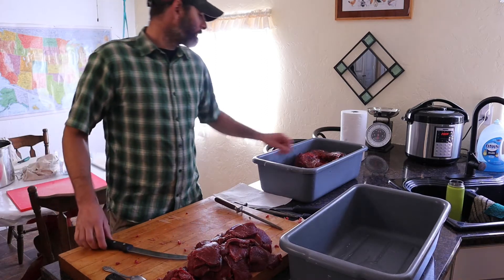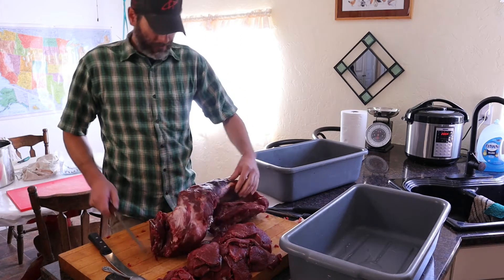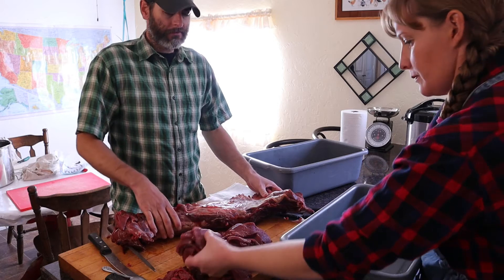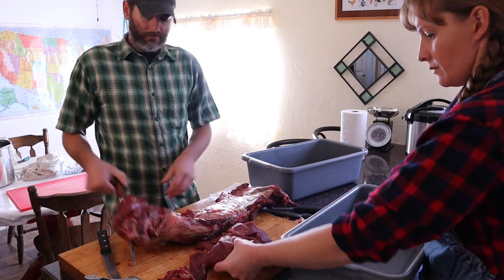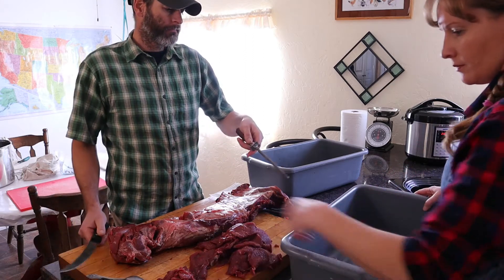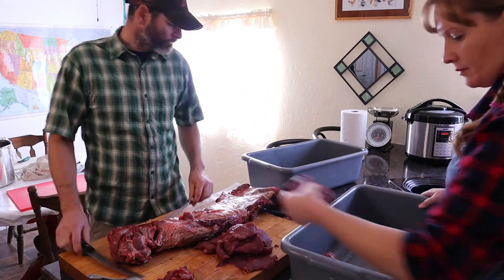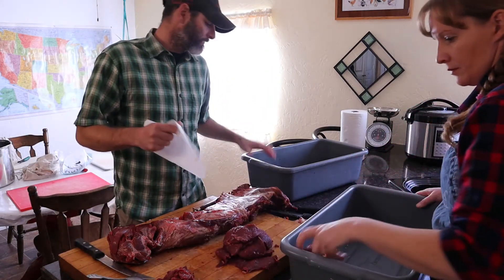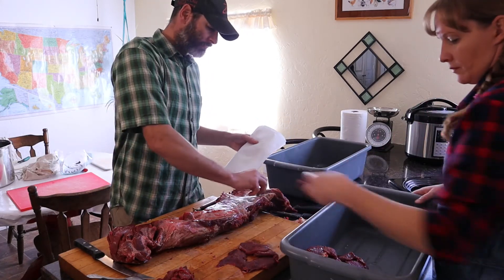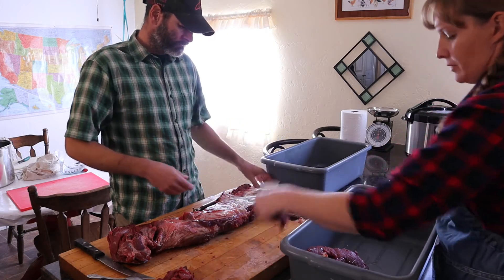We're going to start with working on the back strap on this elk we shot last week. This is the first back strap we did. It's real handy to have your tubs all laid out so that you can have an area where you can cut your meat and just put it right into the tub. Another thing that's handy is to have some paper towels so that if you see any hair, you can wipe it onto the paper towel — it comes off easier on a paper towel than on a rag.